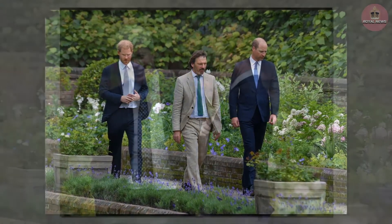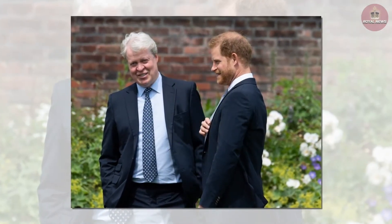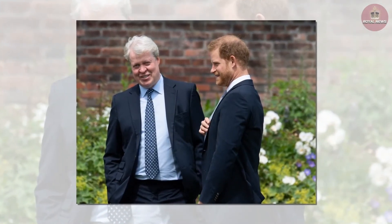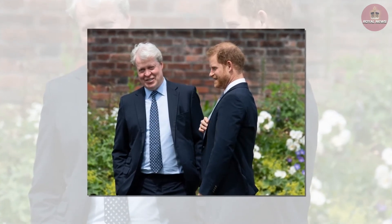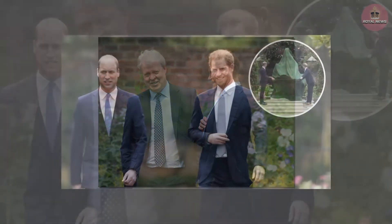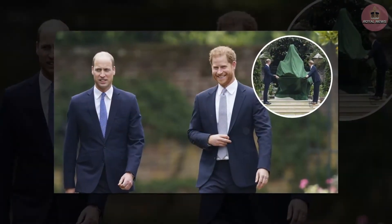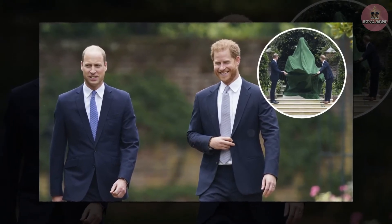The statue was first commissioned by the two sons in 2017, to be unveiled on what would have been Diana's 60th birthday. William and Harry paid tribute to Diana in a joint statement, saying: 'Today, on what would have been our mother's 60th birthday, we remember her love, strength and character — qualities that made her a force for good around the world.'